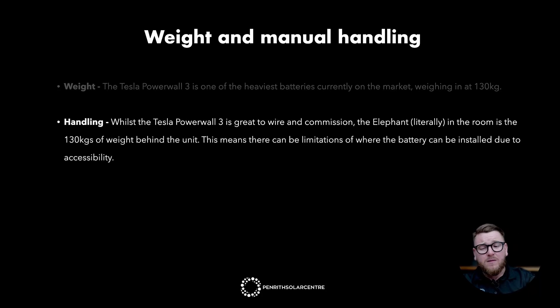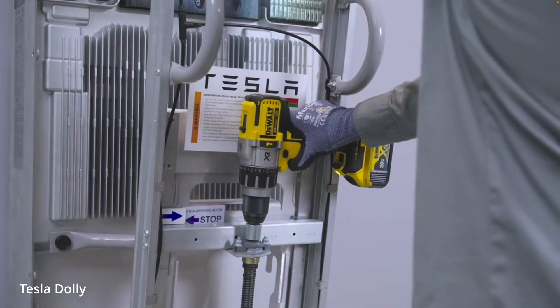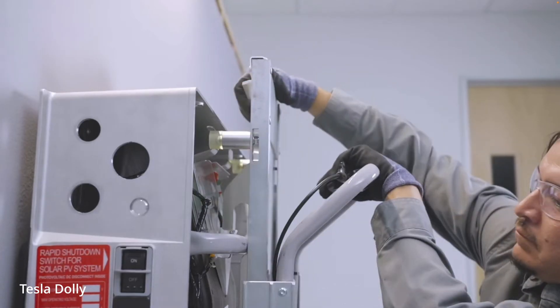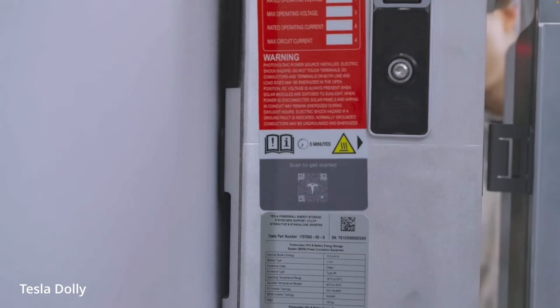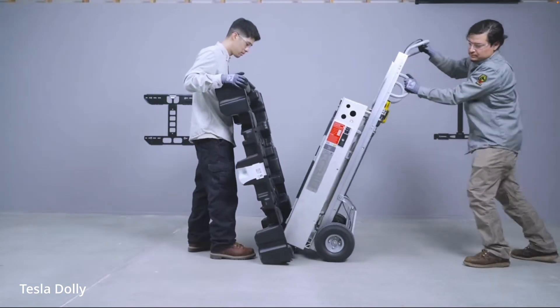Whilst the Tesla Powerwall 3 is going to be a great battery to wire, and the commissioning process should be pretty straightforward too, the elephant — literally — in the room is the 130 kilos of weight behind the unit. This means there can be limitations of where the battery can be installed due to accessibility. If you had the perfect spot on your home but it's down a flight of 30 steps, you may not be able to put it there. Tesla have developed their very own Dolly Trolley to help move the Powerwall 3 around site. The Dolly Trolley is so good that it can have a drill attached to it, and you can use the drill to raise the Powerwall up and down to get it to the perfect level before mounting it on a wall. So Tesla have thought about this problem, though it will still be a challenge.